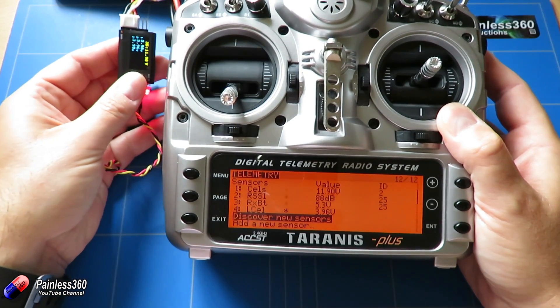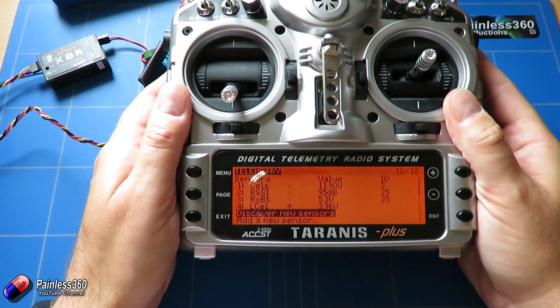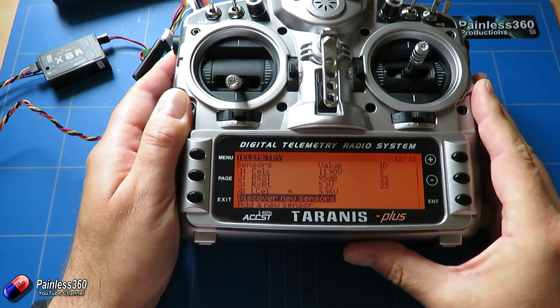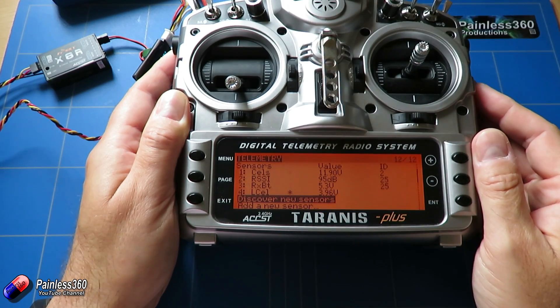The challenge is if you can only see one sensor on the radio and you get CELS, how do you get all of that other data — the other battery voltages — so you can set alarms and keep track of everything? That's what we're going to look at in this video. Let me clear off the desk a little bit, zoom in, and I'll show you how to set that up.